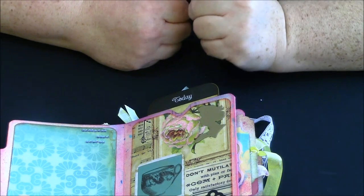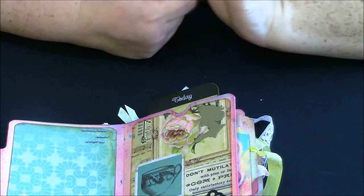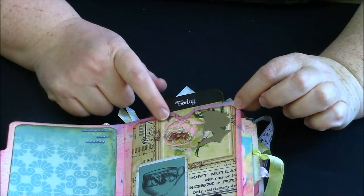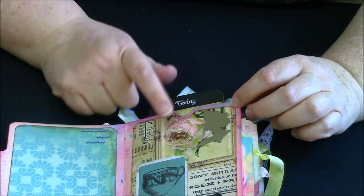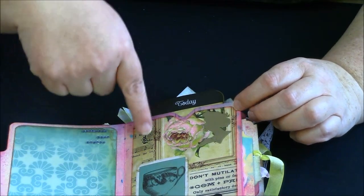It works great — the smaller amount you use the better it works. I also used some embossing powder and just sprinkled it on top; I didn't even use heat and it's on there perfectly fine.